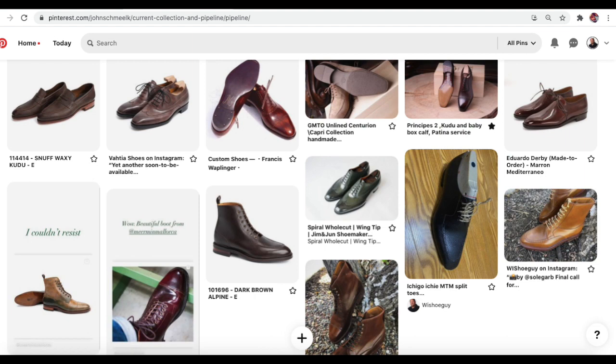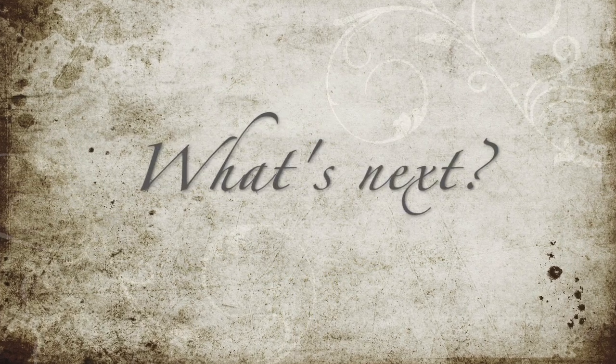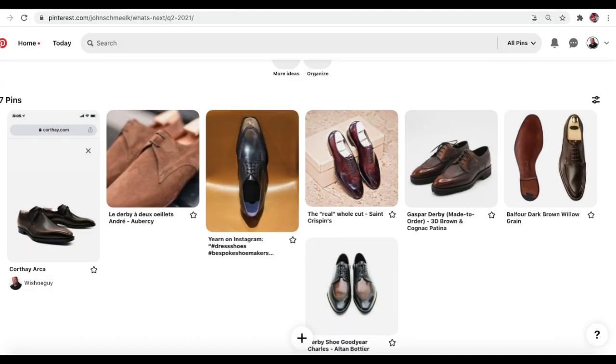No change to the pipeline this week other than the new shoes that arrived. I have a great update on some split toes coming out of Japan — you can see they're hand-welted and the lovely work being done as they come to fruition. Super excited about these Ichigo Ichis. Looking ahead, I've chosen two shoes I'm thinking of adding to the collection next quarter: the Corthe Arca, which is a famous one — I looked at it in green, really excited about that — and then the Aubersy Andre, another really unique and wonderful shoe.